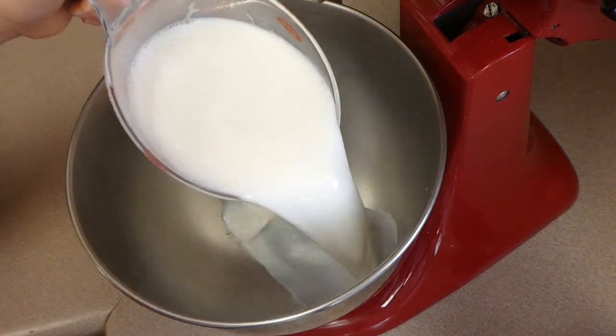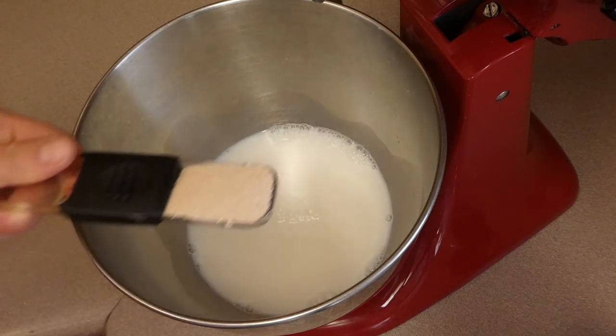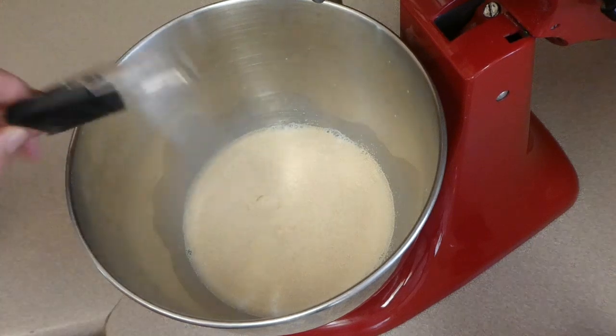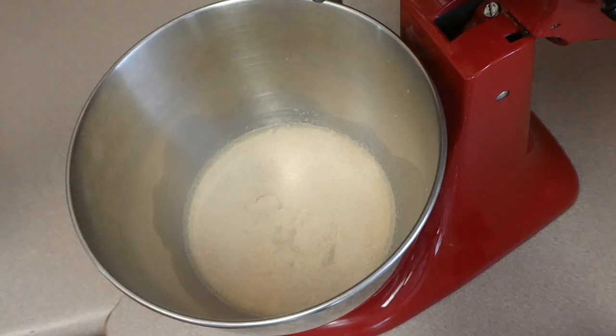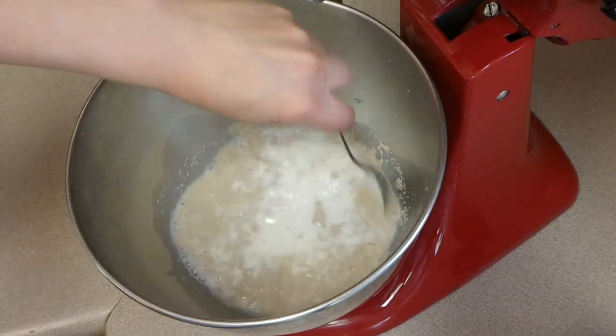To get this recipe started, I'm just pouring my two cups of warm milk into my large mixing bowl, followed by my tablespoon and a half of active dry yeast. That's just about two packets if you're using packets, and then I'm just going to stir this around and let it sit for about five minutes to activate that yeast.